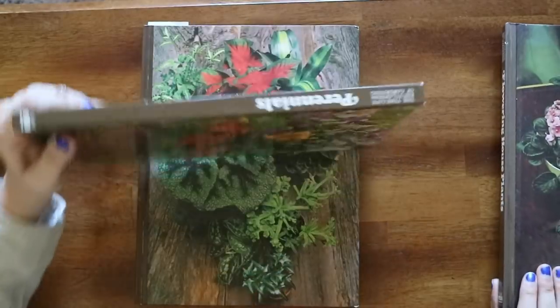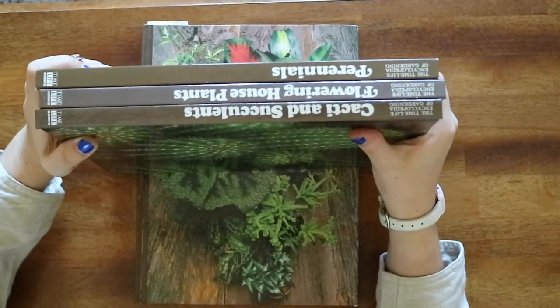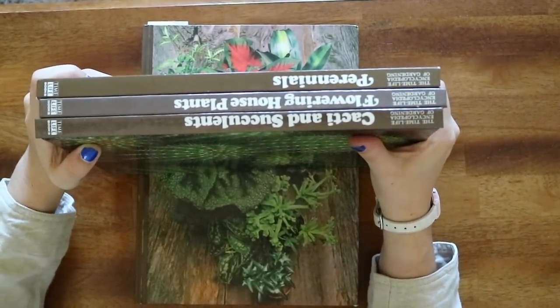The book that we're going to be looking at today is 'Foliage Houseplants.' If you are interested in seeing a video on the other topics, we have perennials, flowering houseplants, and cactus and succulents — so any of those would be really entertaining. Let me know which one you want to see first, and I would love to do another one of these videos on this book series.